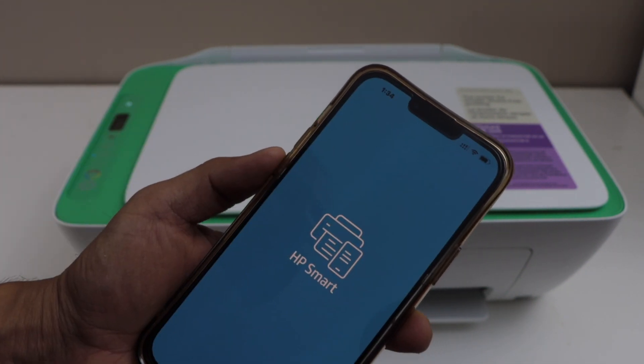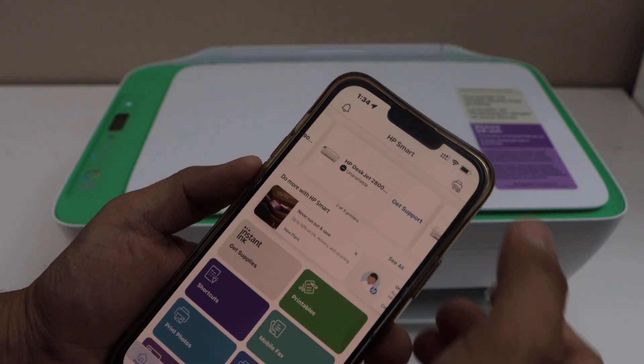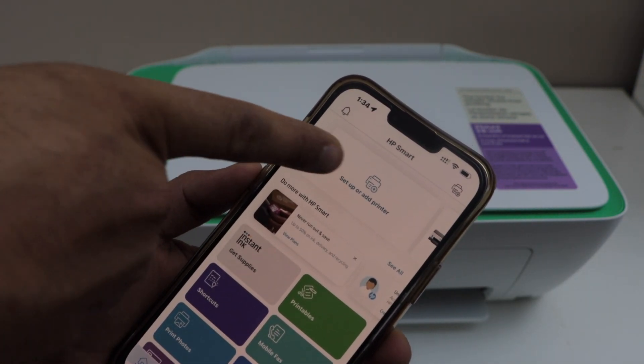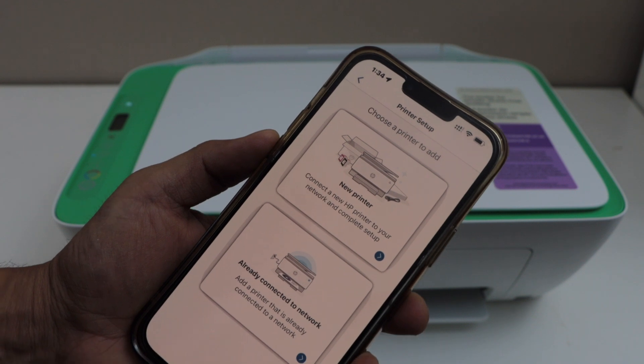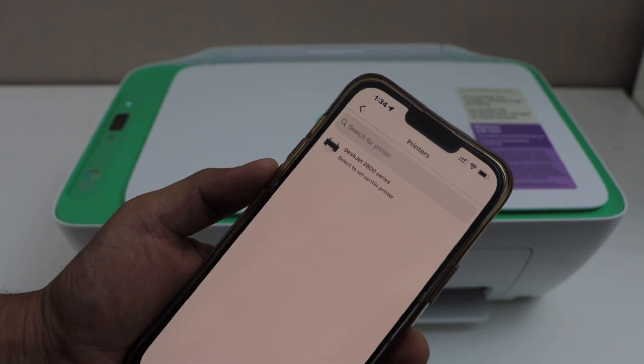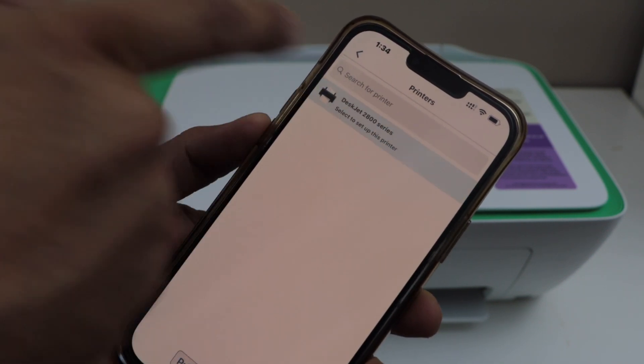In the app we have to connect and add the printer. Click on the printer icon on the top, or you can select the first option — setup or add printer. Select new printer. On the next screen it will display HP DeskJet 2800 series. Select it.